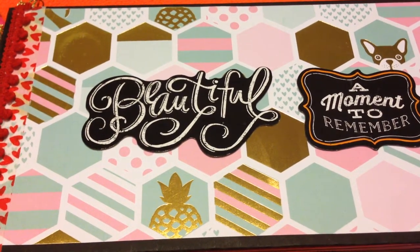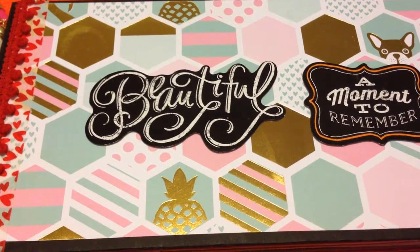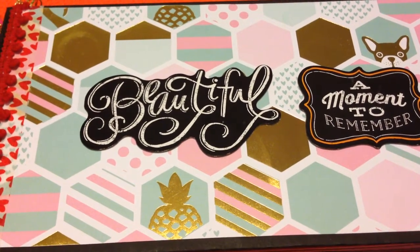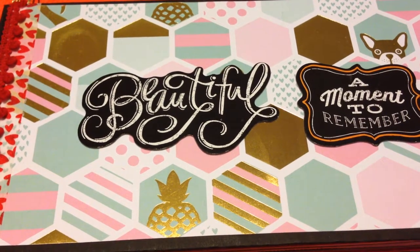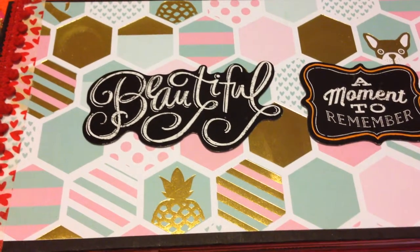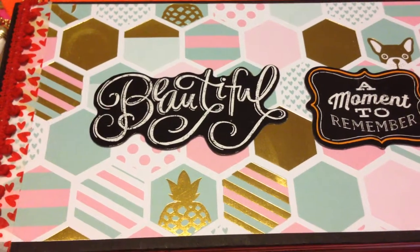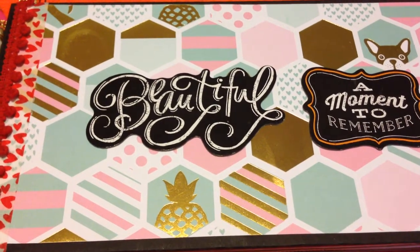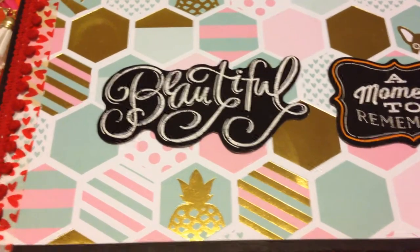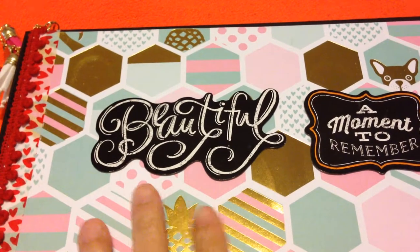Hello everyone, welcome to our channel Mom or N's Corner. This time I'm going to show you my mini photo album made out of paper bag. There are so many video tutorials on how to make a mini photo album out of paper bag, but I still want to show you mine because I believe there are still a lot of people out there who don't have any idea that you can make a lot of things with a paper bag. I'm just so excited I was able to create one, to show others that it's just so simple and easy to make.